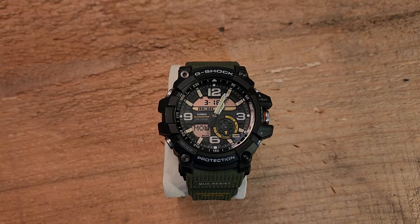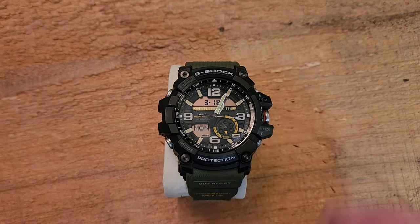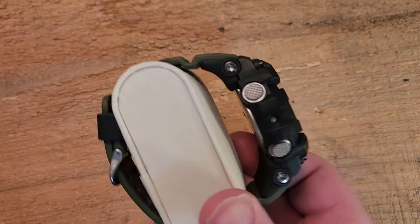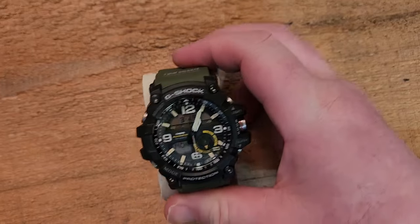First of all, this is a fairly large watch — 56.2 millimeters long and 55.3 millimeters wide. So not for the faint of heart. It's almost two centimeters thick at 17 millimeters. That's this dimension here. So this is a pretty big watch. I will put it on later.